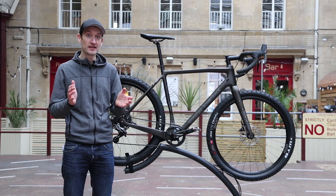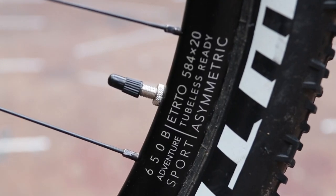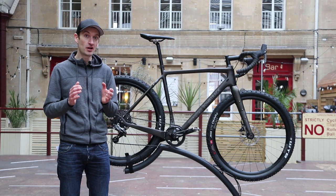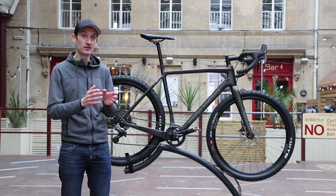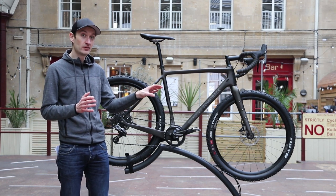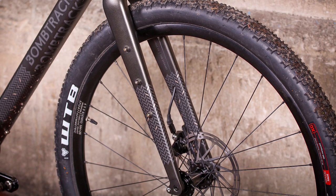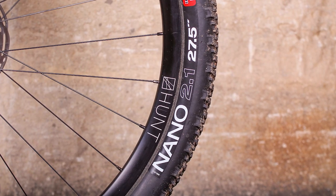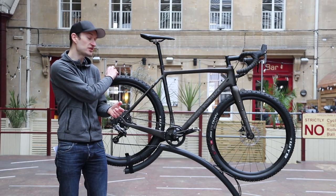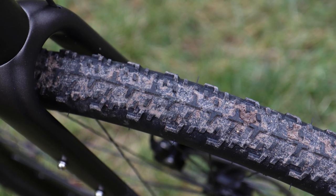A real highlight of this bike are the wheels. They're Hunt Adventure Sport wheels. Hunt is a British wheel company — you've probably heard of them, and we've featured them quite a lot on the websites. They really come to provide great value for money and well-built wheels, and these are a good example of what they offer. There's an aluminium rim that's tubeless-compatible, and fitted to the wheels are WTB Nano 2.1 tyres — a mountain bike tyre with a very aggressive tread pattern. There is quite a smooth centre section, but they're really designed for providing maximum traction in off-road situations.